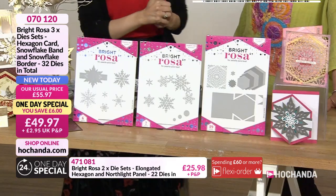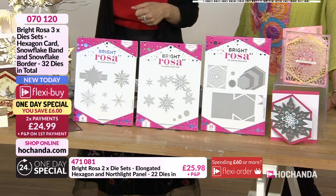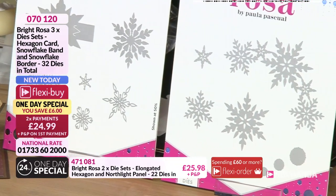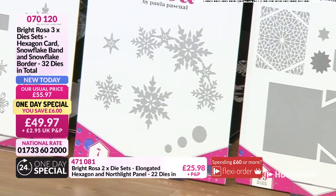You're getting a set of three different die sets - 32 dies in total - with two flexi buys at £24.99, which gets you all 32 dies. Instantly you can see concepts similar to what we've seen previously with that kind of band design.